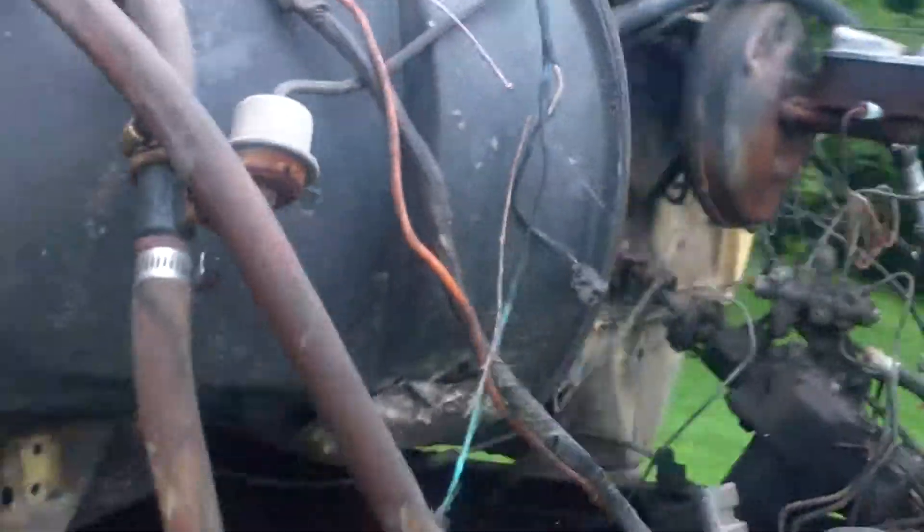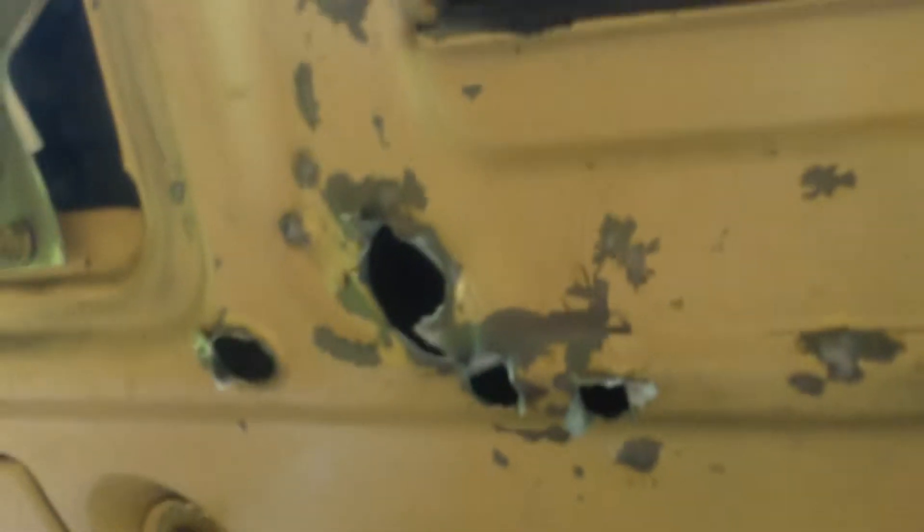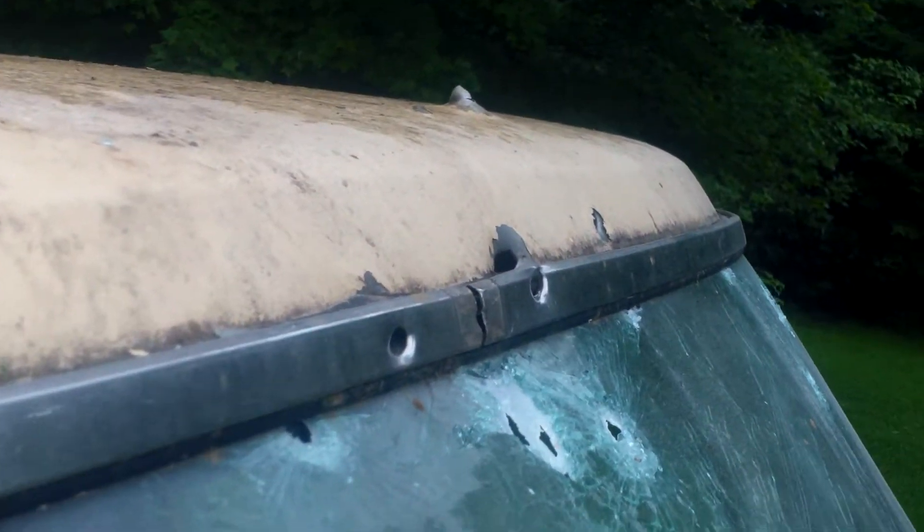We also fired a few 7.62x39s — three of them are right here. Going back around to the center of the cab, right there is where the 7.62x39s came out the other side of the dash. I was aiming upward, so they went through the seat and actually knocked out a section of glass we didn't get a picture of.